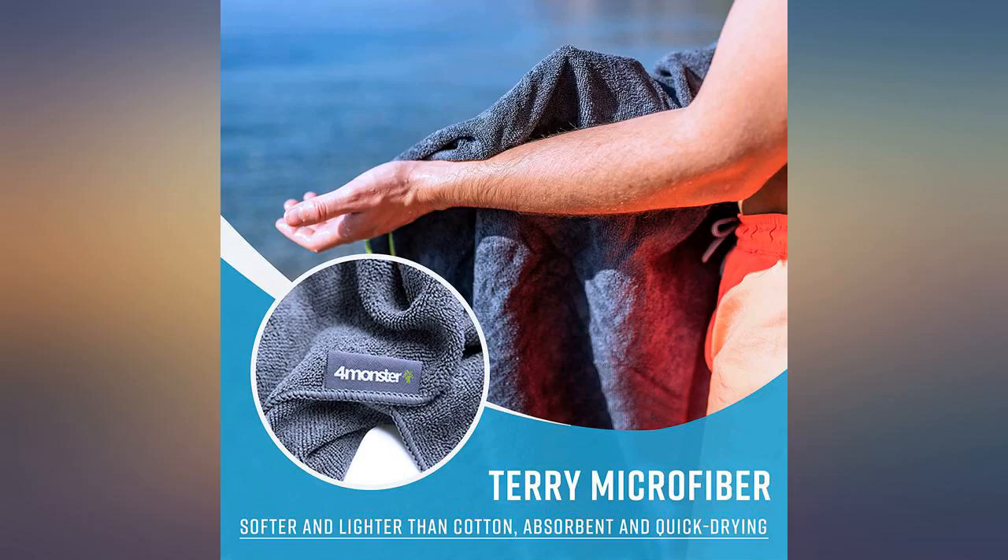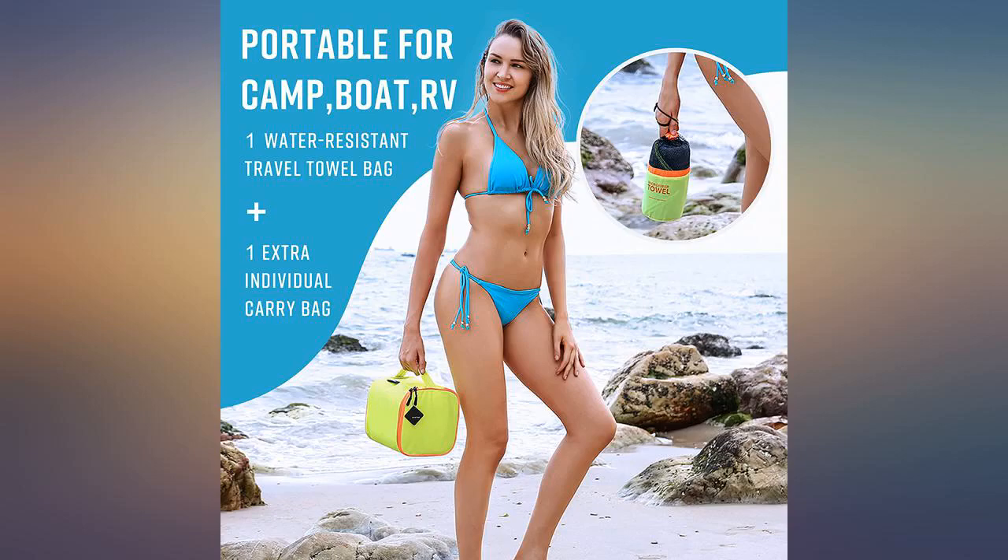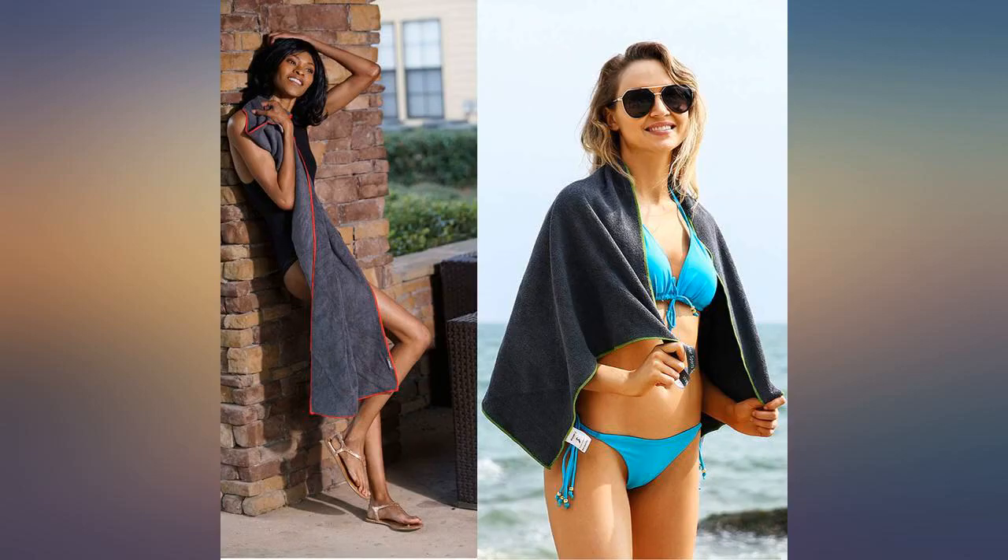but once I took them out of the case and unfolded them all for the first time I was never able to get them back in. The thing I didn't like was the piece that secures them when rolled doesn't come off.